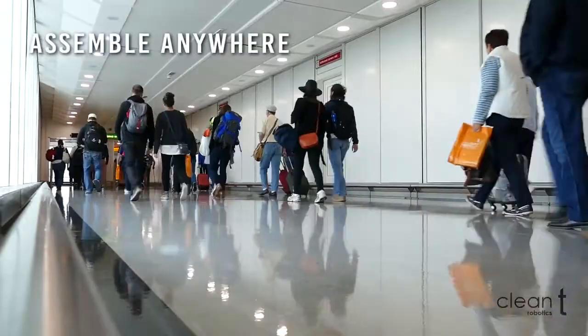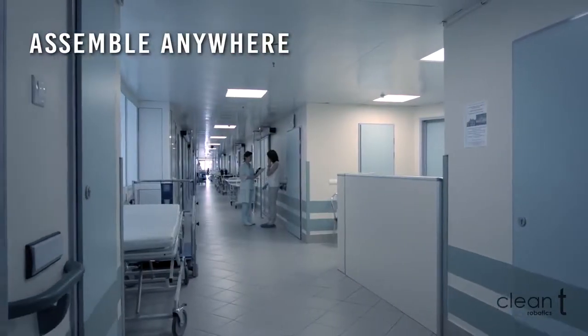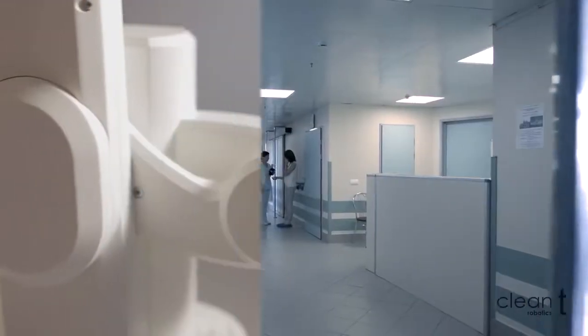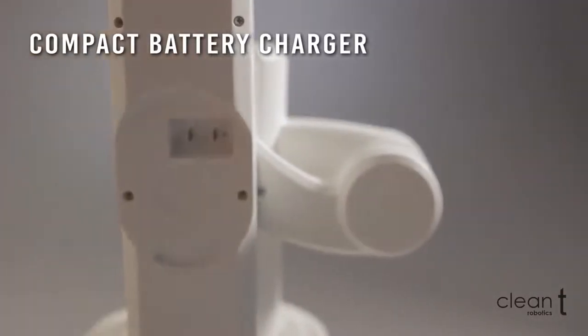CleanTea could also be added to any public toilet, decreasing workforce and maximizing hygiene. The heavy-duty battery lasts for more than a thousand flushes and recharges easily.